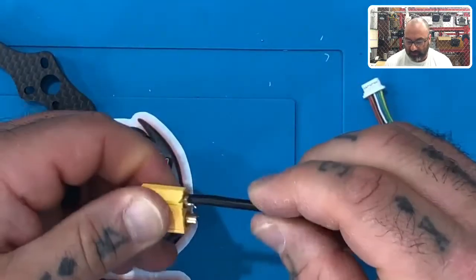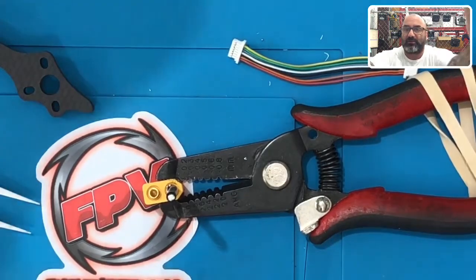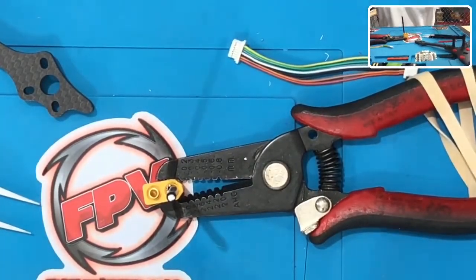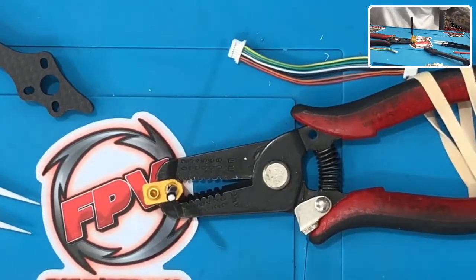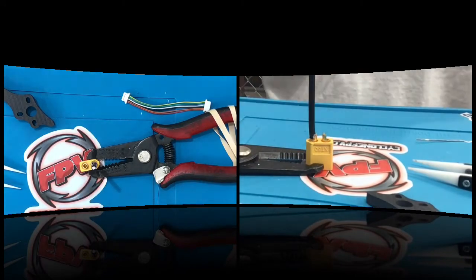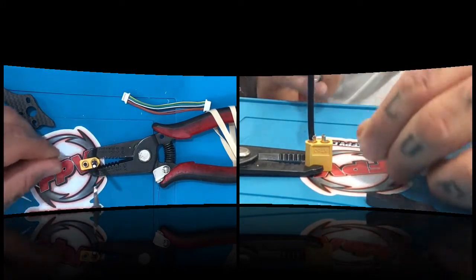That's how you do it — the wire is in there really good. Now we're going to turn around and do the other side the same way. I'm going to try to get the camera angled better so you can see. I'll split-screen this so you can see the process more clearly. We're doing the positive on this one, so again we're going to fill up this area with solder.